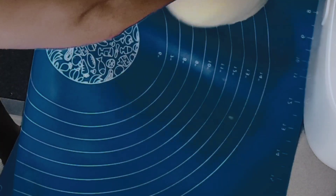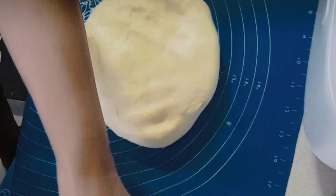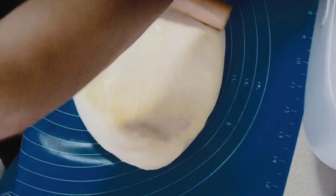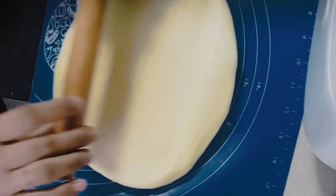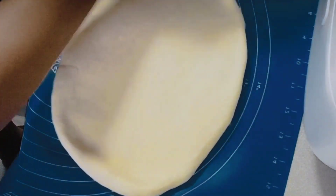Let it rise until double in size — ipaparise lang natin sya until it fills the pan. Rest it for about 90 minutes. One recipe, and you can have two loaves of bread!